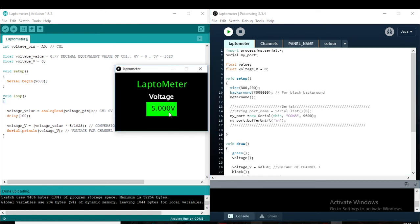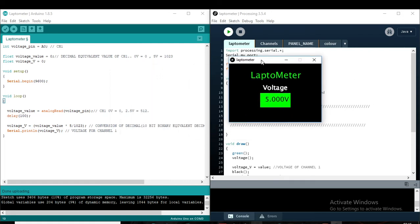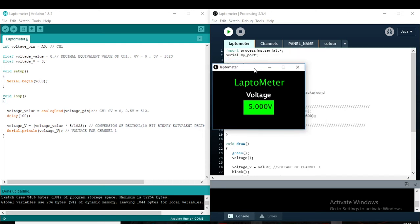Our main target is to show the voltage using the laptop as a voltmeter. Suppose we want to check any circuit board voltage and we only have a laptop — no multimeter. We can open the program, run it, and use the multimeter probe to just put it on the test point and check the voltage.